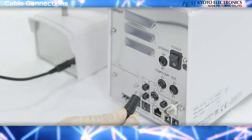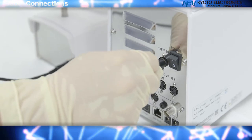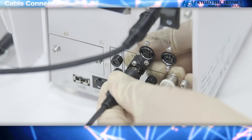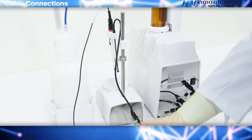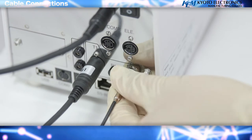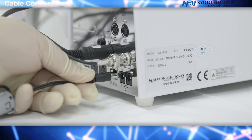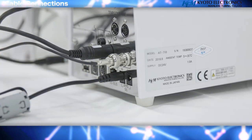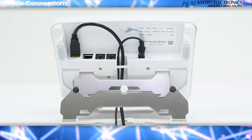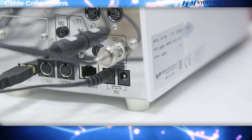Connect the magnetic stirrer to stir the sample solution. Connect the electrode lead to the pre-amplifier on the back of the main unit. After inserting the connector, turn it around to lock it into the G1 terminal. Attach the power cord to the AC adapter and connect the connector plug to the in-power connector slot on the back of the main unit. The USB connector is used for storing measurement results; connect a USB memory stick to record and save the method.